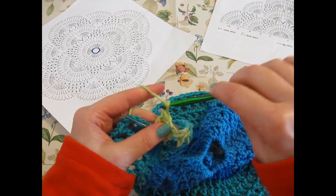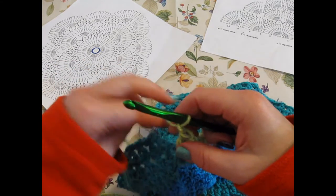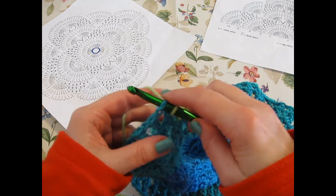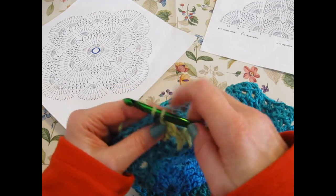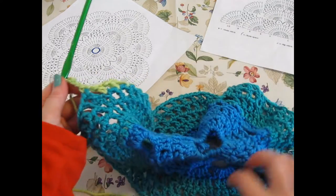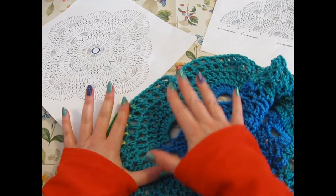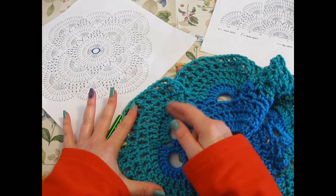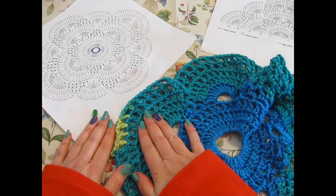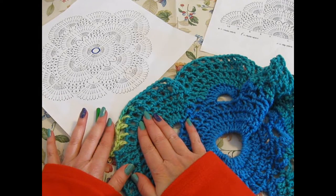We're going to single crochet, remove our pin, and go ahead and join these two right here. I'm just going to chain three right now. So we finished up that. Now, as a reminder, from your basic pattern where you left off, you should have the amount of stitches needed to fit the back of the person you're making this for.